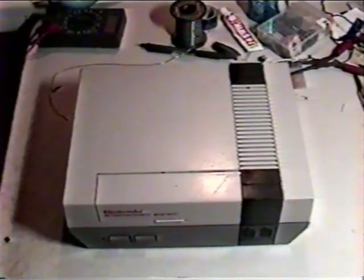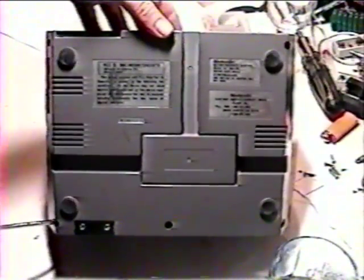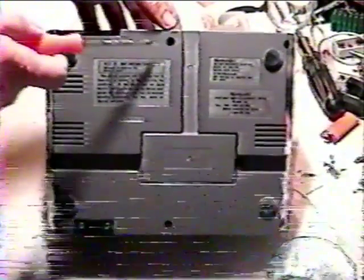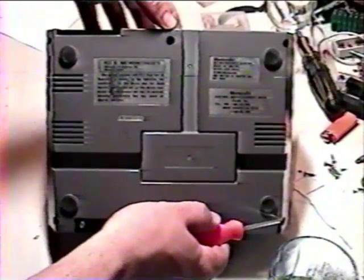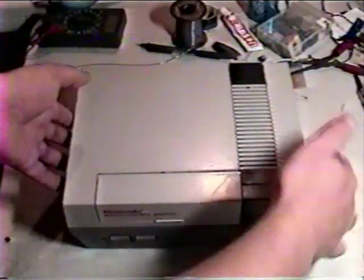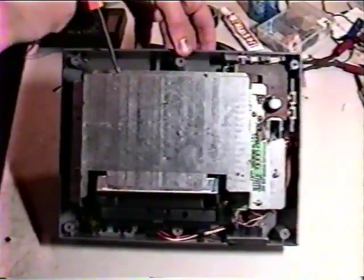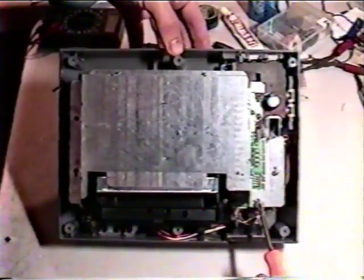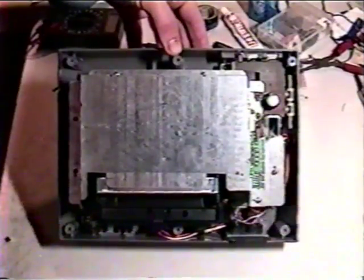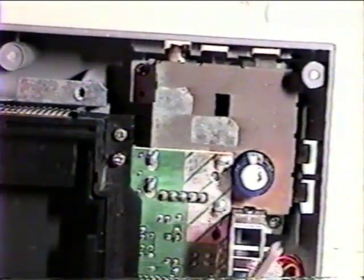Now we're ready to begin disassembling the Nintendo Entertainment System. Let's flip the console over and take a look at the bottom. You'll notice that there are six screws holding the two halves of the casing together. Use your Phillips head screwdriver to remove them, please. Now that the screws have been extracted, we can remove the top. Now we have an additional seven screws to remove in order to detach the RF shielding. You'll also want to remove the two screws that hold the RF modulator in place in the upper right corner of the unit.